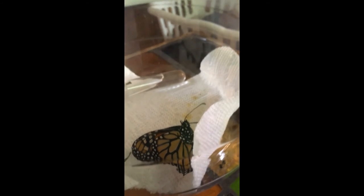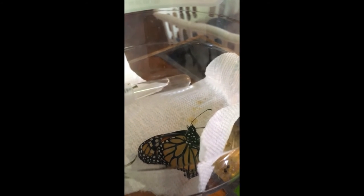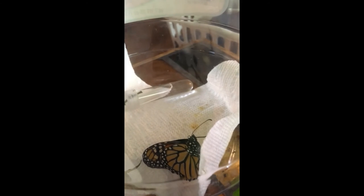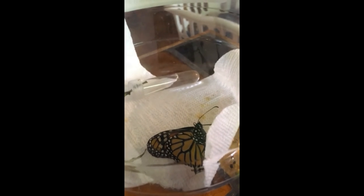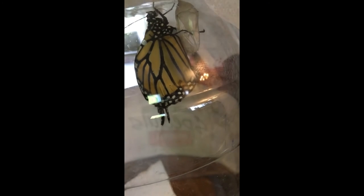Do you think there's any chance that this healthy one has never gotten any spores on her? She probably has. But this is the thing about parasites, viruses, bacteria, fungi, or any of the things that can make us sick — a few doesn't always do the trick. Very often our bodies can handle a little bit.